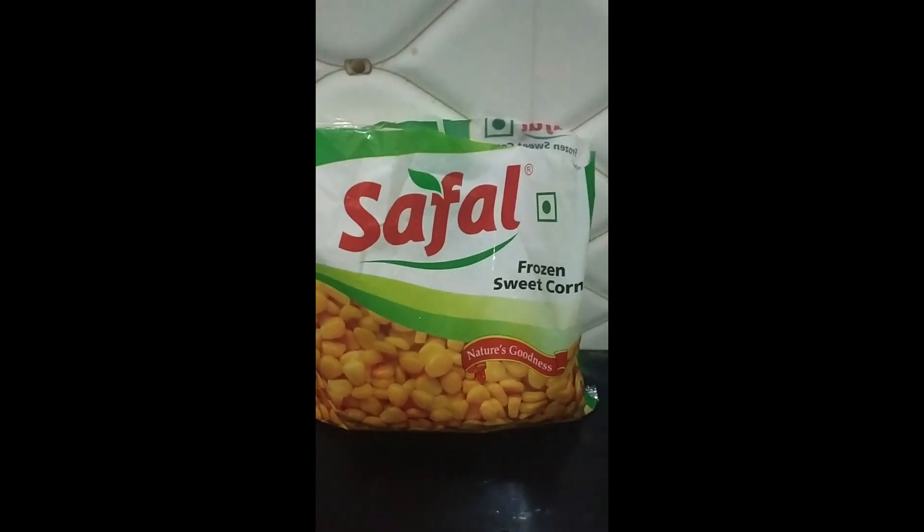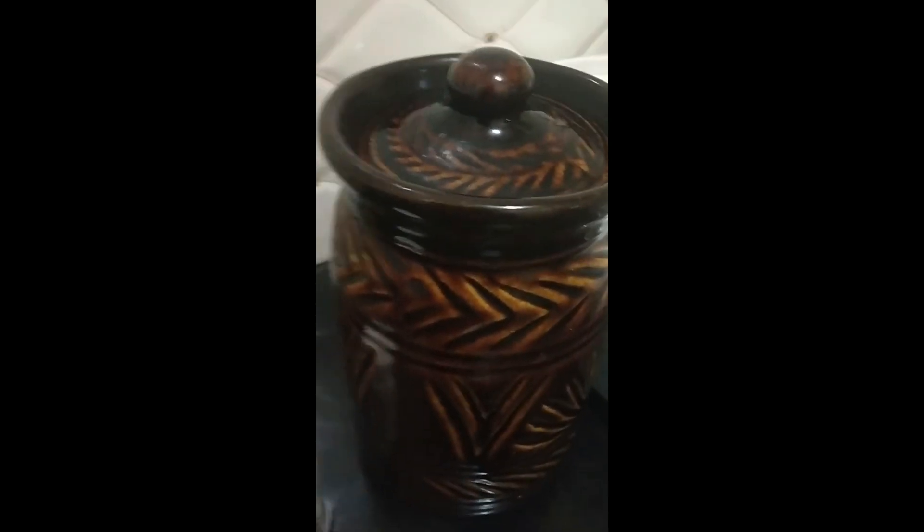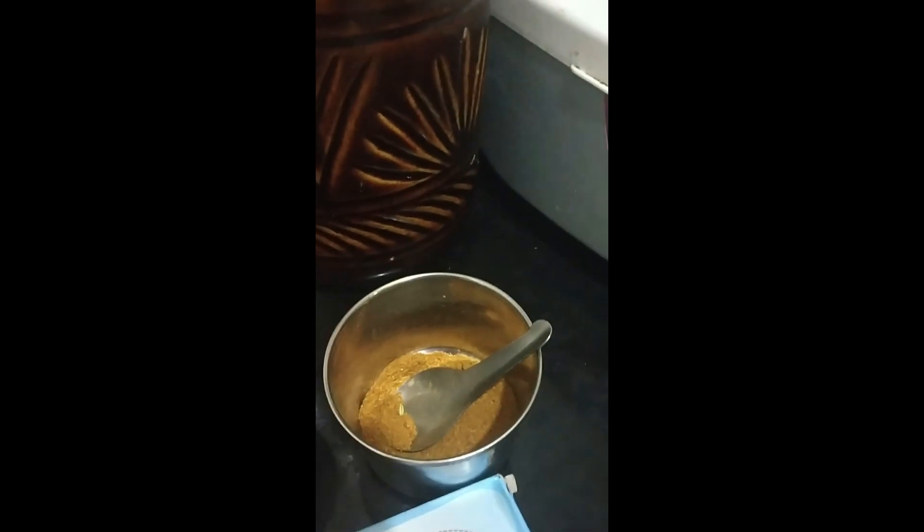The ingredients that we need are some frozen corn — you have to boil it. We need salt, some hing powder, butter, pepper, and some garam masala. And you can add lemon too.